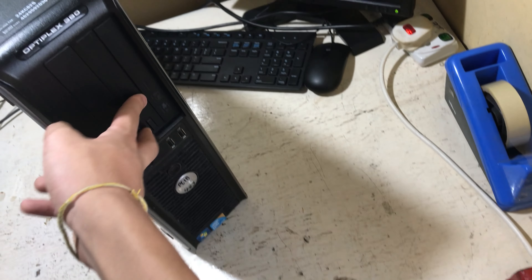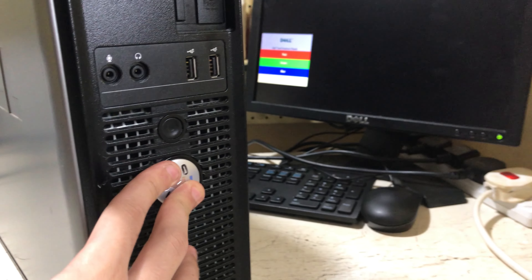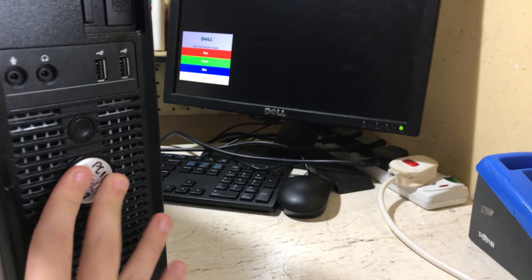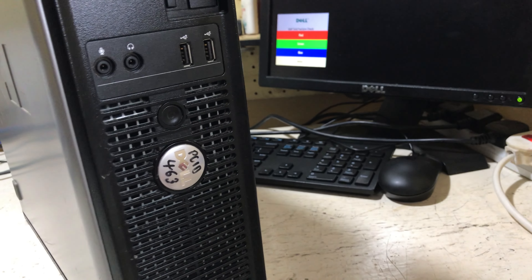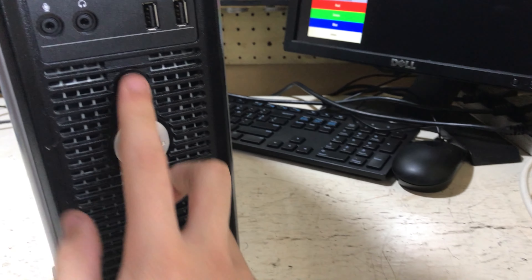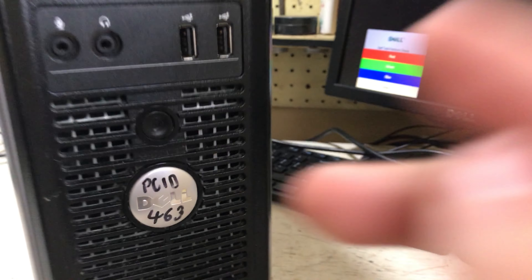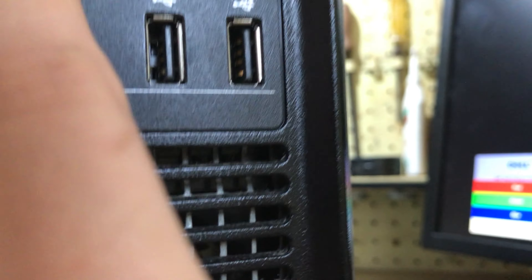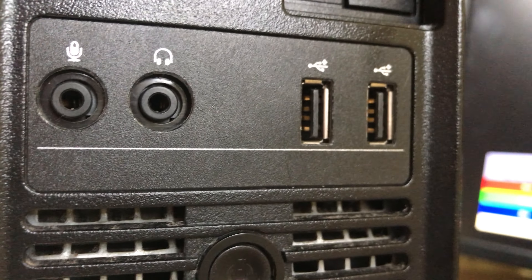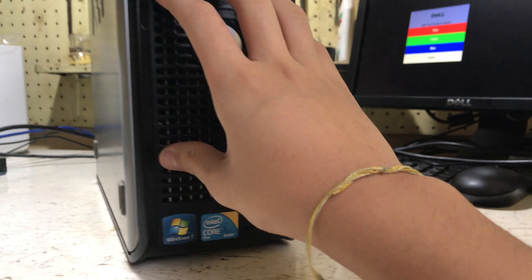At the front we have a place for a memory card reader, floppy drive, and a 5.25-inch bay populated by an optical drive. The Dell logo does rotate — it rotates 90 degrees so that when you lay it on its side it still reads 'Dell'. You have your power button, microphone, headphone, dual USB port, and activity lights at the top.